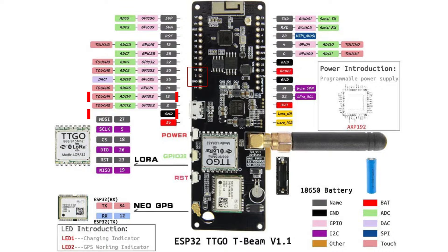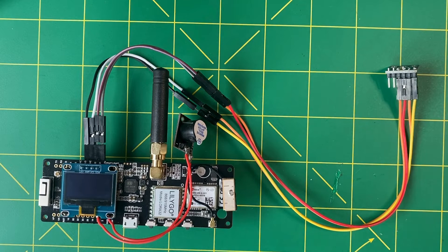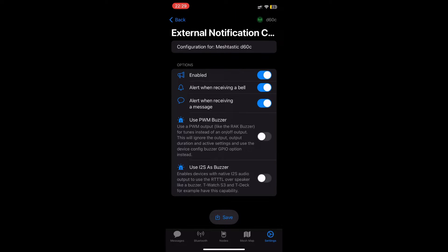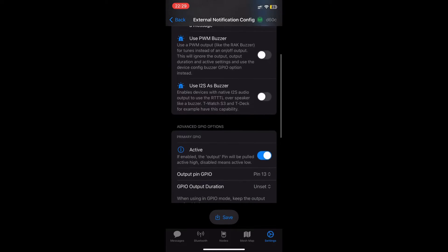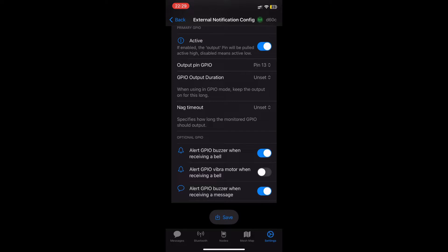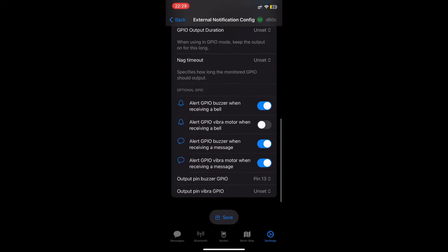Here is the result — it's still a test board and I don't plan to integrate it into a case anytime soon. However, if you wish to add the buzzer to a casing, I recommend using relatively long wires to not be annoyed by its placement. Like for the temperature probe, you will need to activate the buzzer in the settings via the application under external notification. Activate it as shown, then specify the used GPIO port — here it is 13.